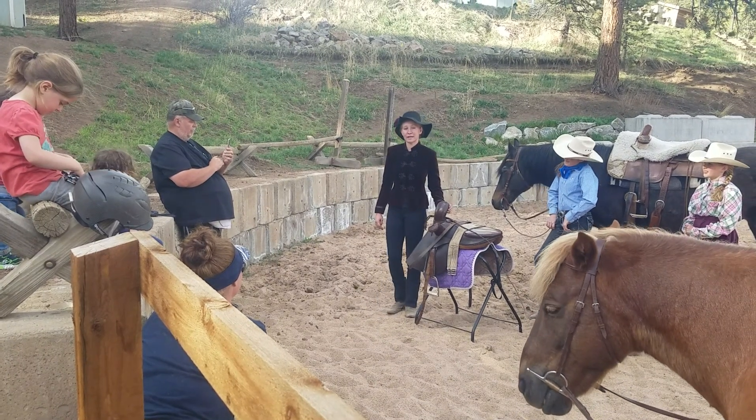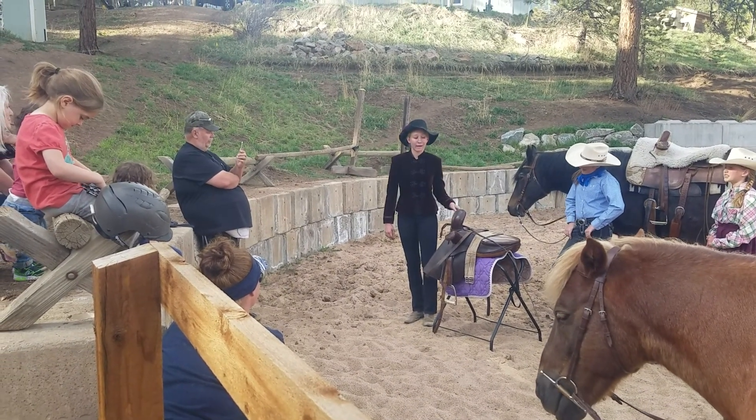Hello, my name is Aurel Speaker. Today we are learning about side saddles.